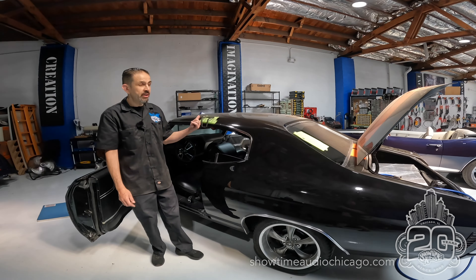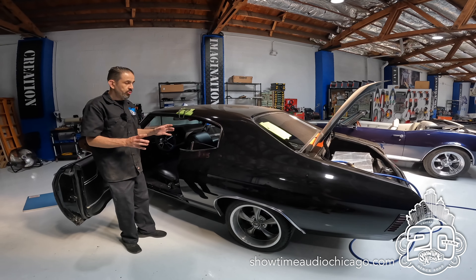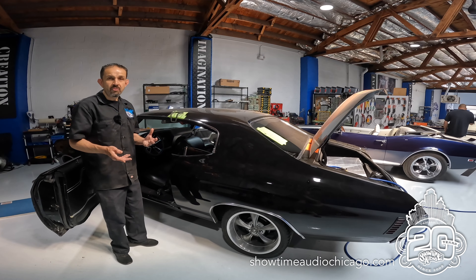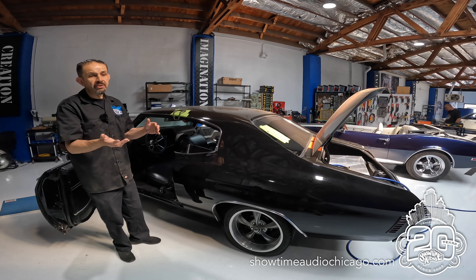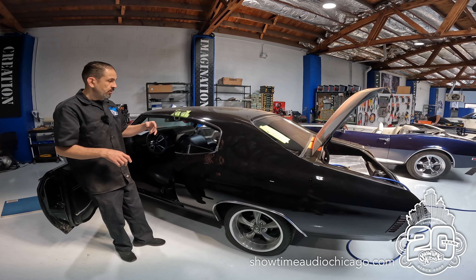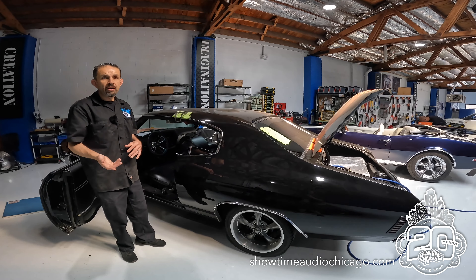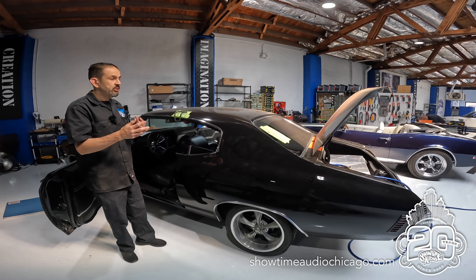Jerry from Showtime Audio here, just wanted to show you our latest project — this beautiful 1972 Chevelle. We're doing an audio upgrade. The client had a bunch of stuff done, not the greatest way in the world: some speakers held on by one screw, some mounted but covered by cardboard and tape, and wiring ran all kinds of ways with nothing properly secured. We're going to walk you through the best way to handle these classic vehicles.